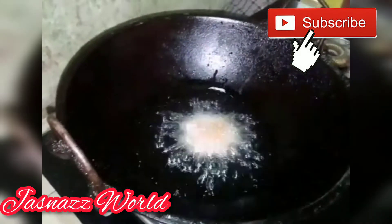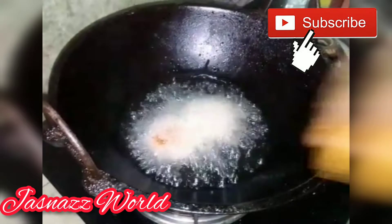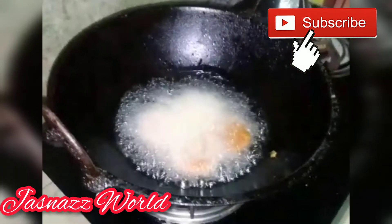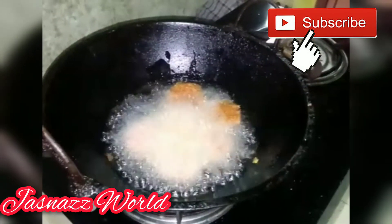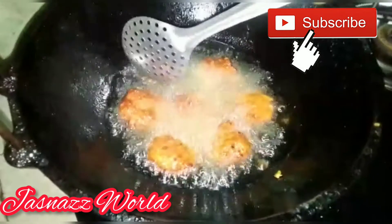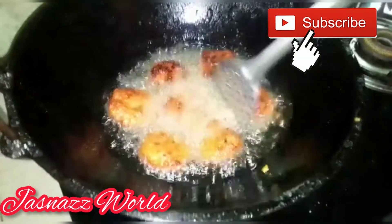This video is made possible, so if you are interested, please do not forget to subscribe to my channel. Please fill the pot.